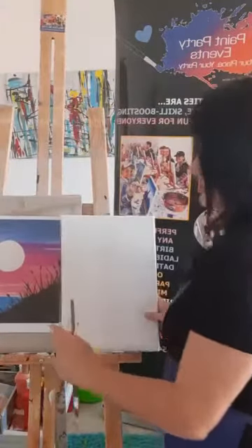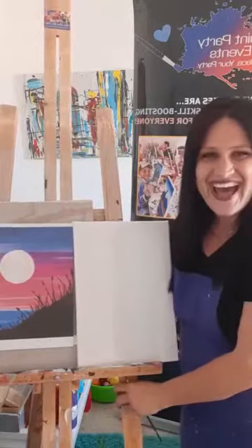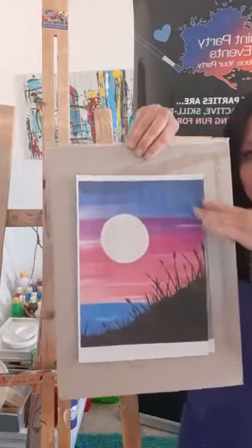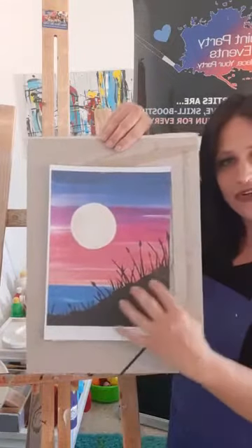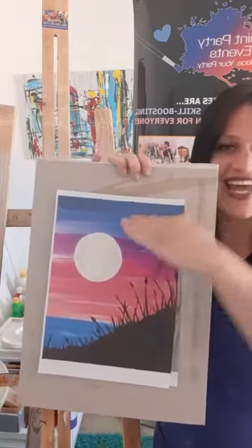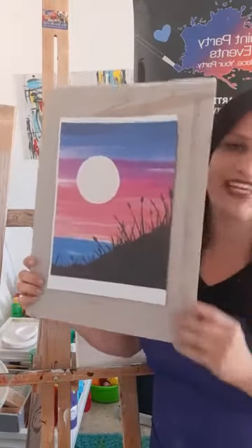We're going to start with the background, marking off sections. The background fades from blue to purple to a peachy pink to blue again. We have the land, the water, the horizon line, the sky, and the moon. We'll start by drawing our horizon line and then begin everything else.